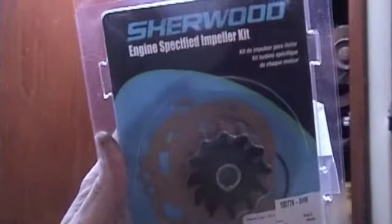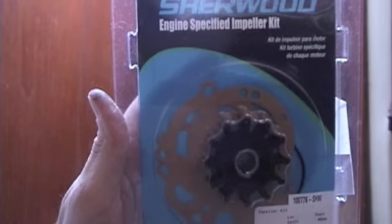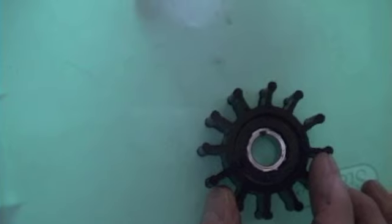Here's the impeller that I purchased. I got it from Torrenson Marine. These impellers are keyed in, and you can see the key — the notch there and there. So I want to make sure that I get it into the key when I stick it in.